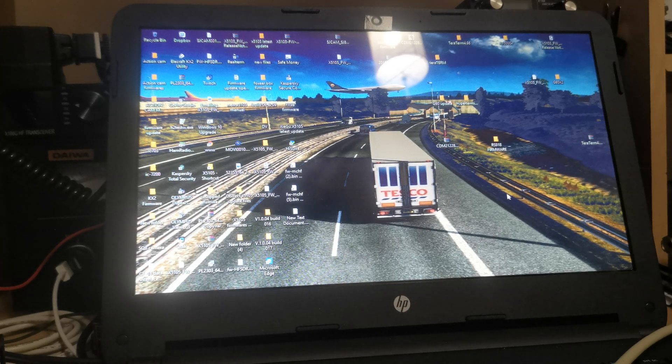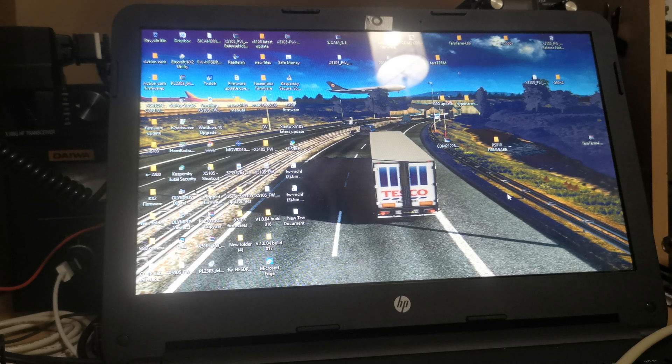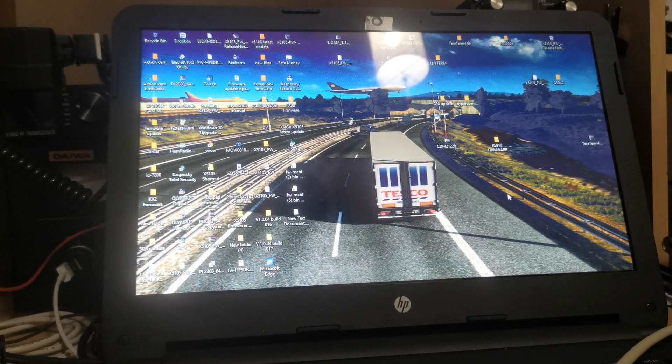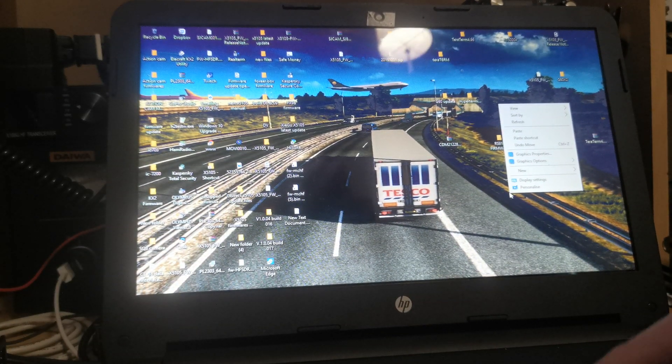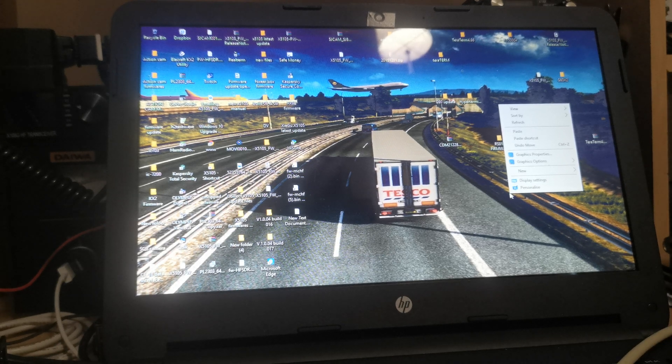Hi, this is Wayne, 20BVJ — that's Bravo Victor Juliet — in a video to demonstrate how to update the G90 correctly. As it is at the minute, my radio is off totally; I haven't even got my power supply switched on yet. So what I'm going to do now, as I don't need to have the radio on at this point — or you shouldn't have it on, I should say.